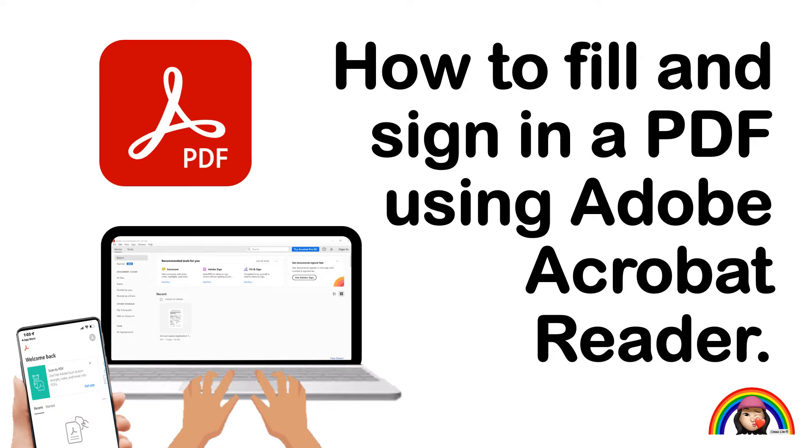Hi! I find Adobe Acrobat Reader is very useful. In this video, I am going to share with you how to use Adobe Acrobat Reader to fill and sign a PDF.